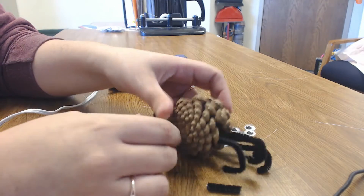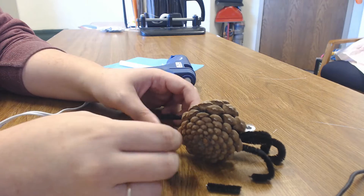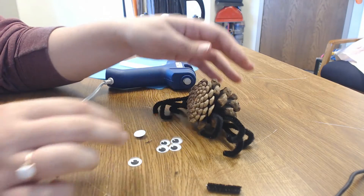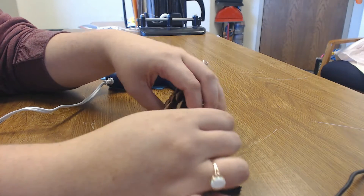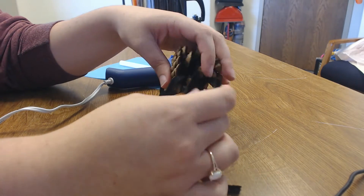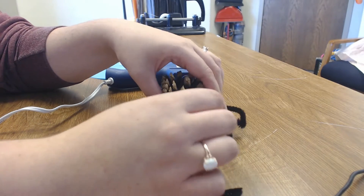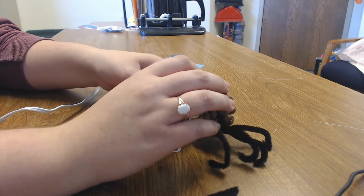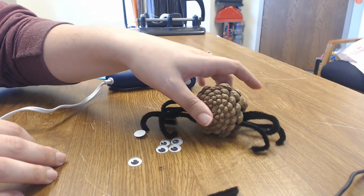The spider's legs have been created — that's step two. We're going to move on to step three now, which is attaching your googly eyes. This is the part where you really do need a trusted adult to help. If you are not using a hot glue gun, you can do this with your adult or by yourself — tacky glue and glue dots are the best way to do this without a hot glue gun.